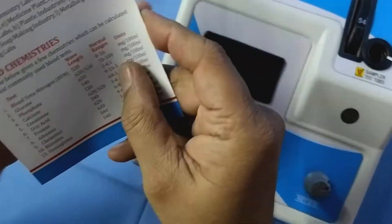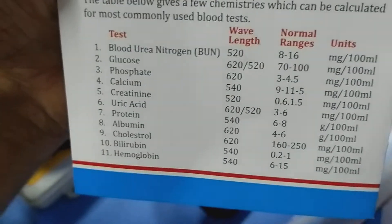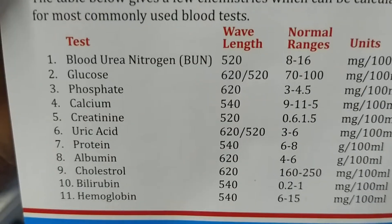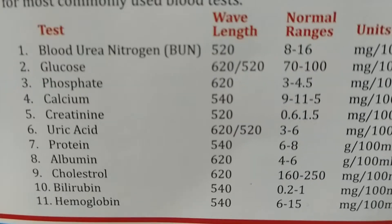With this colorimeter, 11 types of tests are possible of blood chemistries: Blood Urea Nitrogen, Glucose, Phosphate, Calcium, Creatinine, Uric Acid, Protein, Albumin, Cholesterol, Bilirubin, and Hemoglobin.